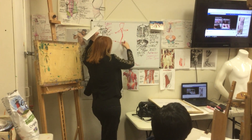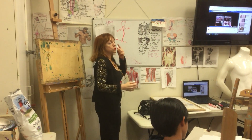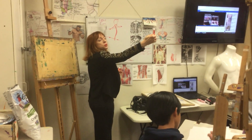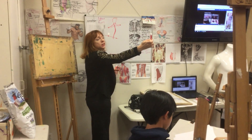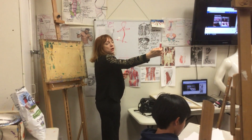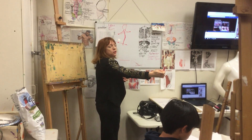Remember, about seven times the head fits to the body. You want to close one eye, stretch out your arm, put a pencil on top of his head, on the chin at the fingernail, and count how many times the head fits to the body. I'm counting three, four, five.